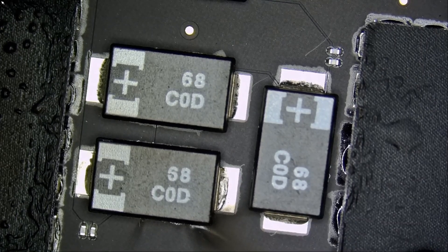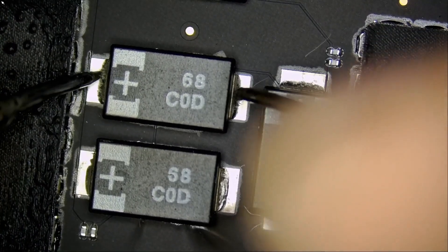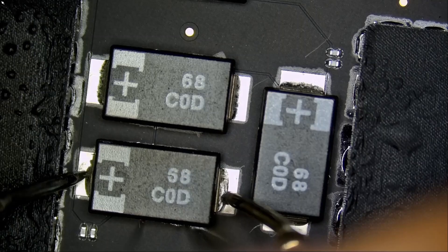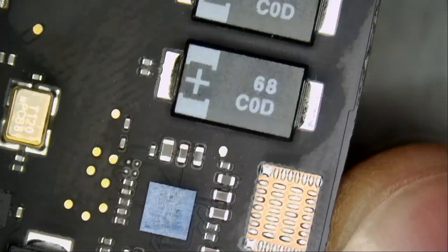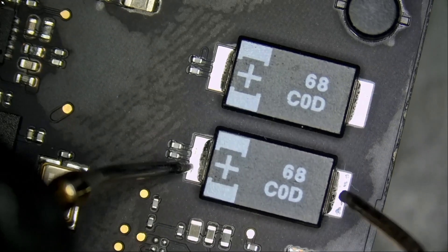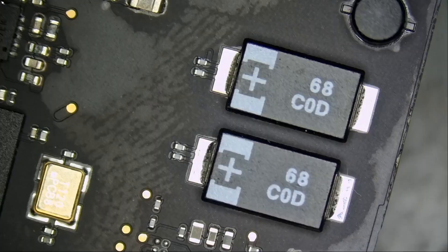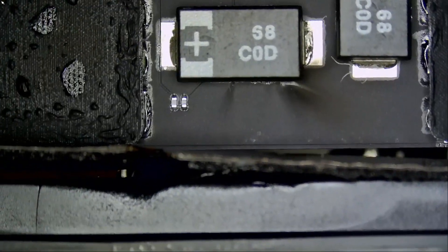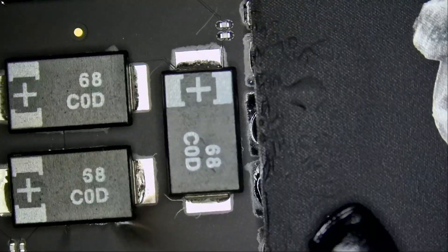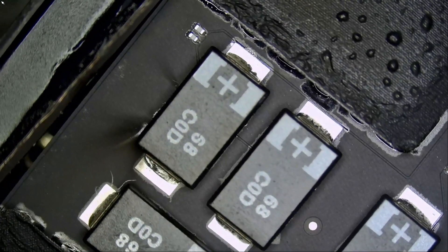Back to diode mode — measure from here to here, and of course we're going to have a short here, and most likely on many areas of the board. Zero voltage drop everywhere. Wow, I think we got it. That smoke cannot be normal.